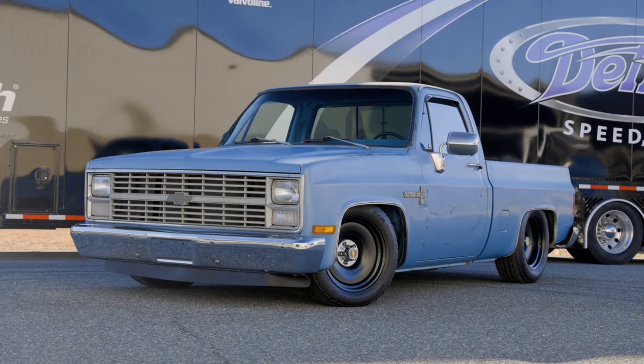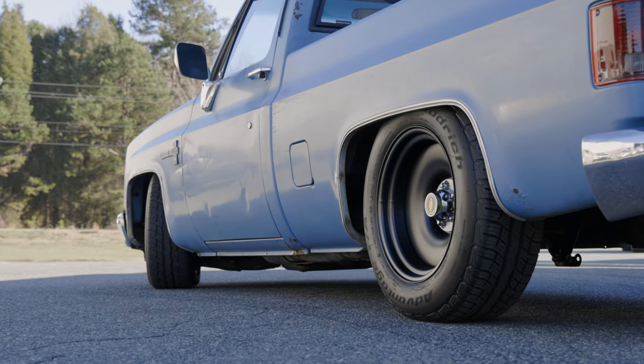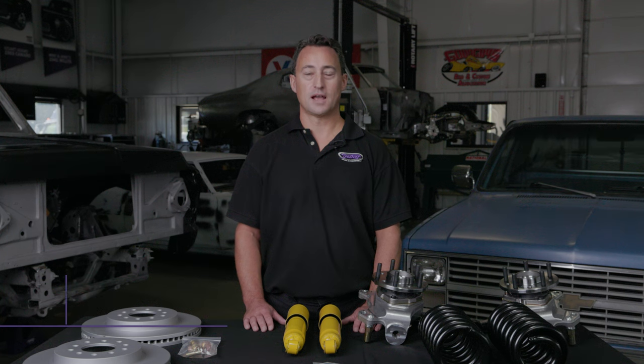The look of the GM C10 square body truck is classic, but what if you're wanting to combine the classic look with the stance and handling of a modern vehicle? I'm Dan Otti and welcome to another edition of Detroit Speed's Tech Talk.